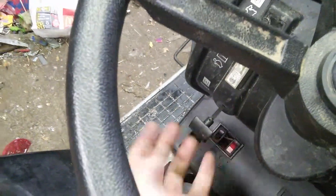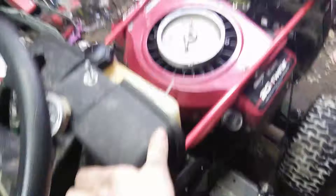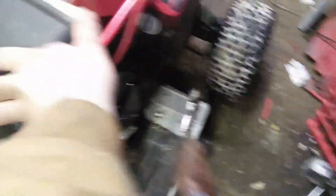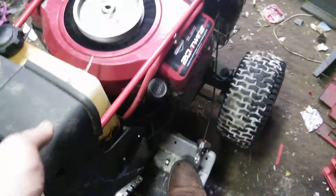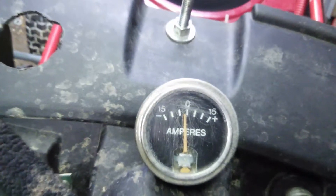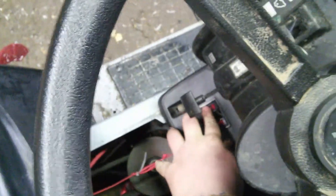Kill switch — and whatever you got, you got. Let's hear it fire up. As you guys saw, that was working.